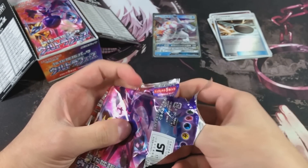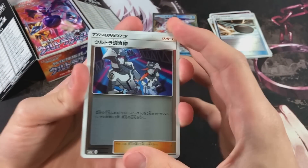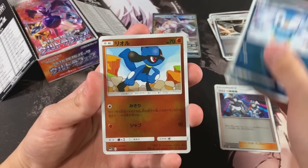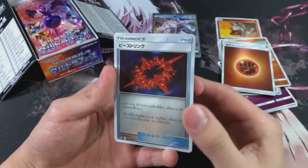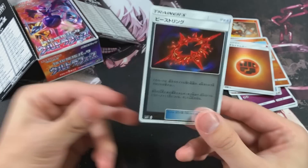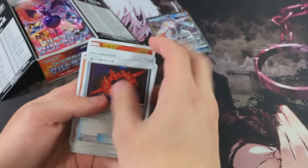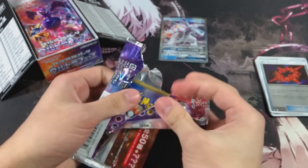Oh, that cute Piplup though! We got the Ultra Recon Squad - I'm pretty sure that's their name because they're so annoying in the games, honestly. We got a fighting energy, and then we got an ultra beast ring - or Beast Ring, I'm pretty sure it's Beast Ring. Check out the artwork on that card, that looks absolutely sick. I'm curious on what it does, because it looks like it'll be beneficial to Ultra Beast cards.